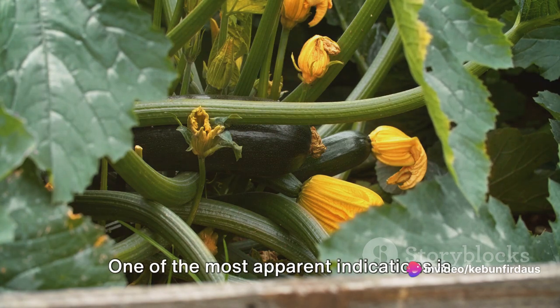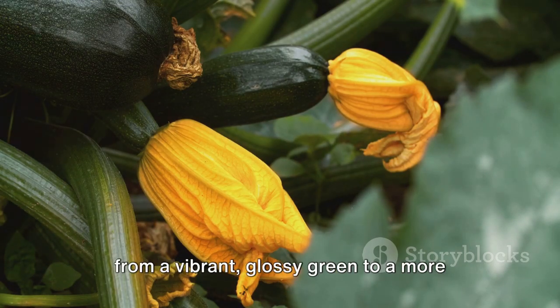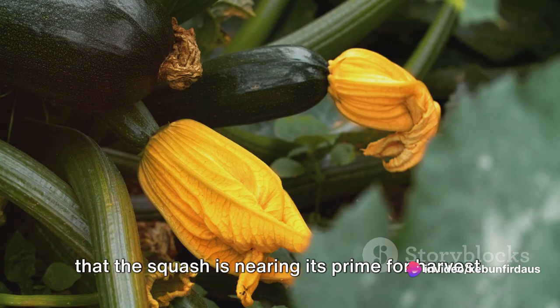One of the most apparent indications is the change in color. As the squash matures, it transitions from a vibrant glossy green to a more subdued dull shade. This change in color is your first clue that the squash is nearing its prime for harvest.